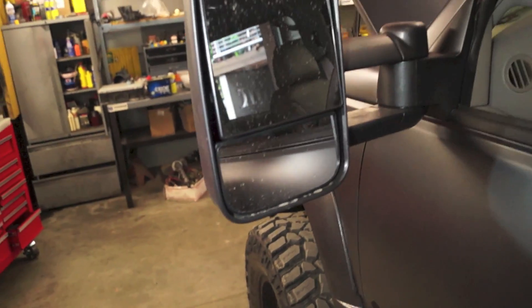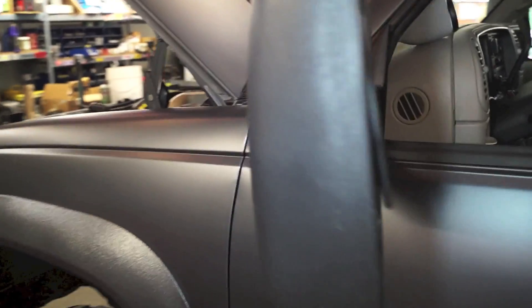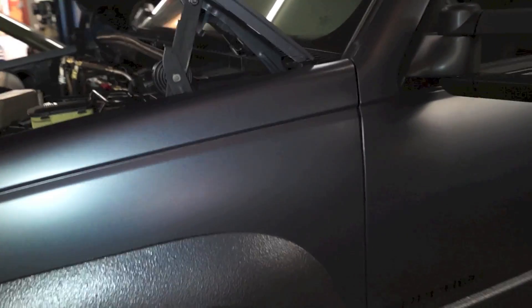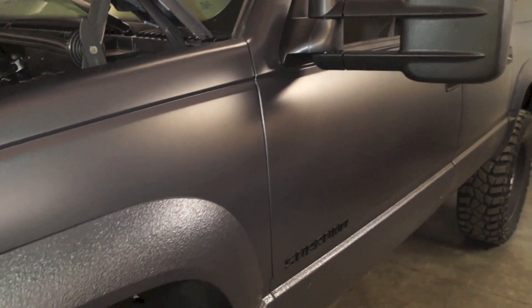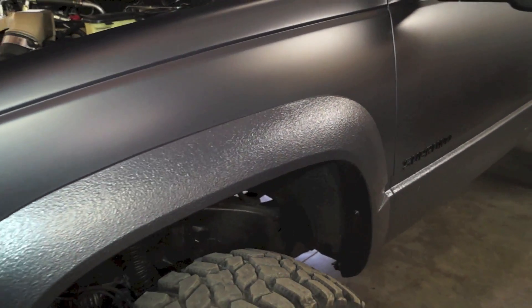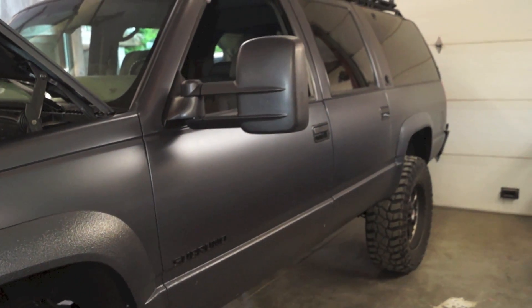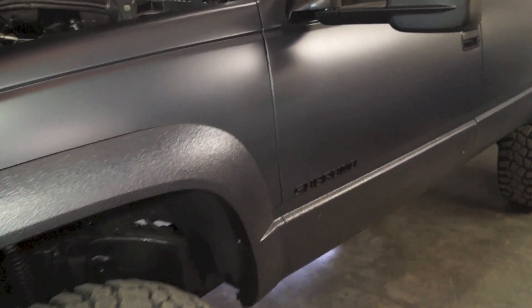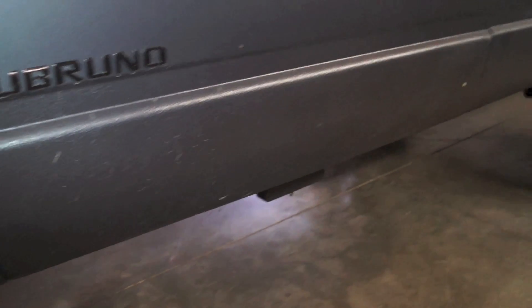We also went with some aftermarket telescoping towing mirrors. The finish is matte — it's kind of a custom color with a little bit of metallic to it, a gunmetal bluish-gray. We wanted to contrast it a little bit, so we contrasted all the fender flares and the lower part of the doors and rockers.